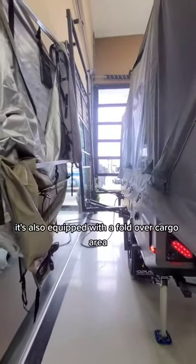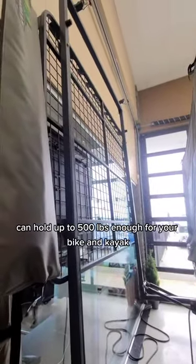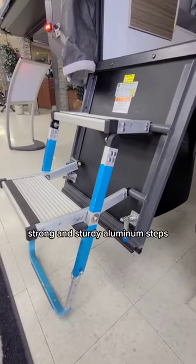It's also equipped with a fold-over cargo area that can hold up to 500 pounds — enough for your bike and kayak. Strong and sturdy aluminum steps are included as well.